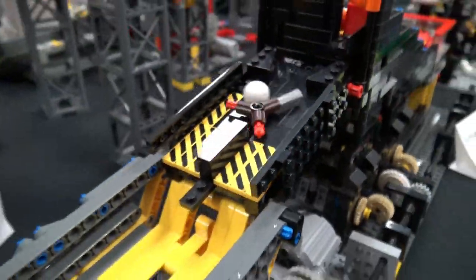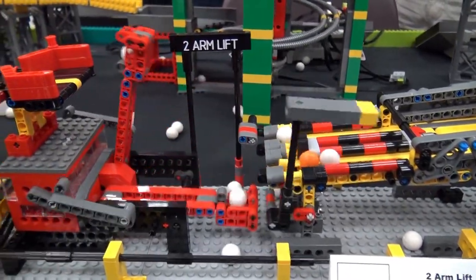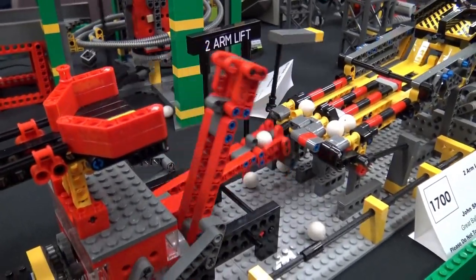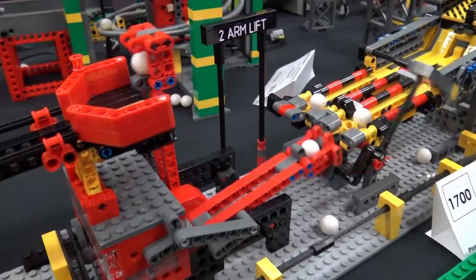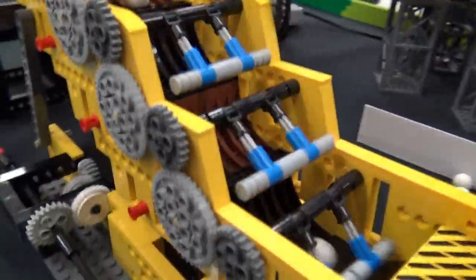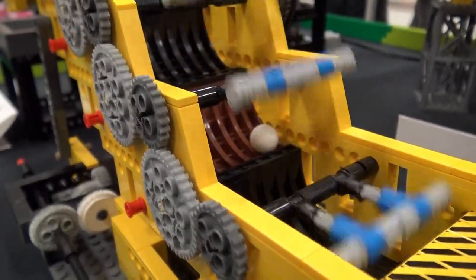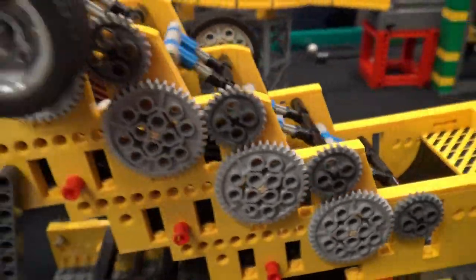The next one is a two-arm lift module. It's fairly simplistic but also one of my crankier ones — I keep modifying it because it has a tendency to drop balls out more than I'd like, so that one's always a work in progress. Then the next one is the sweep stair, which came about because I had a whole lot of inverted arches and couldn't figure out what to do with them, and I came up with this idea that they'd make a great stair.